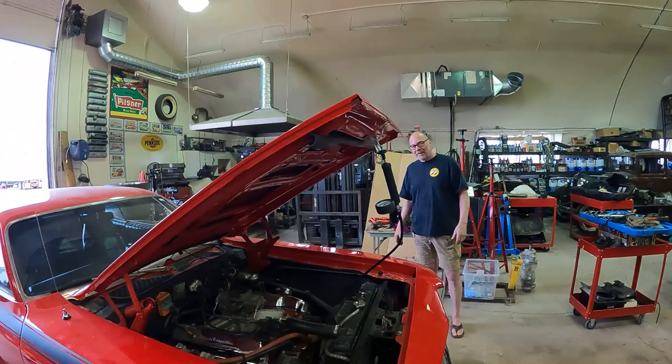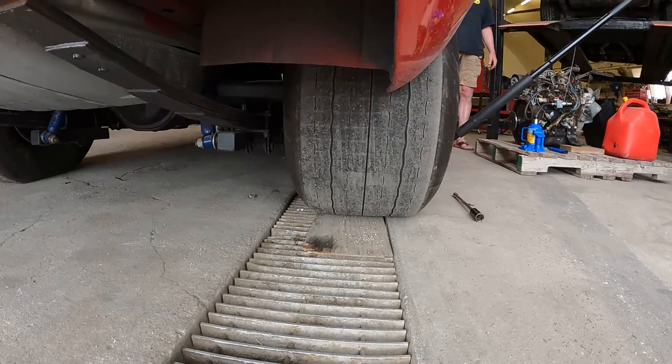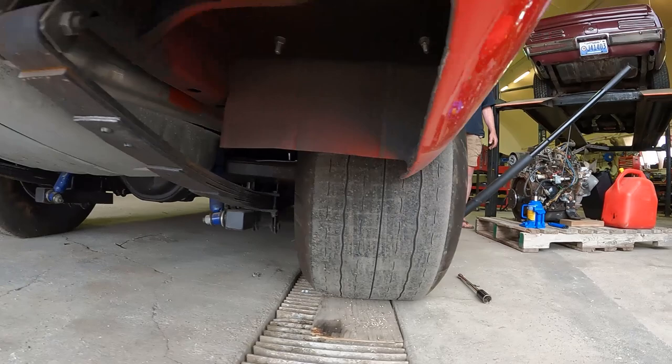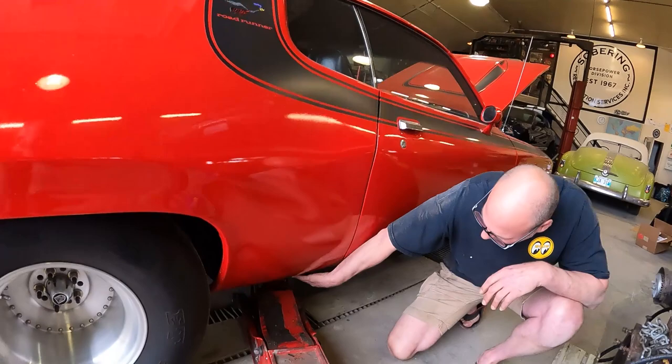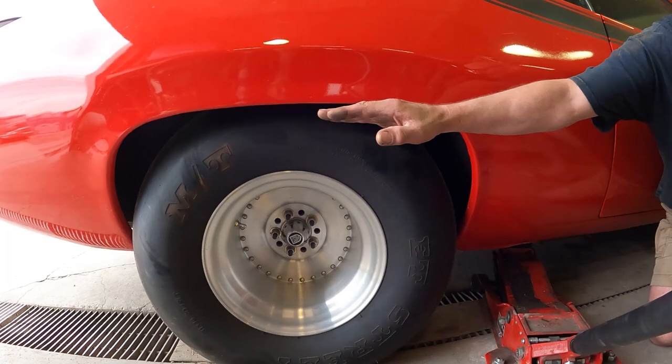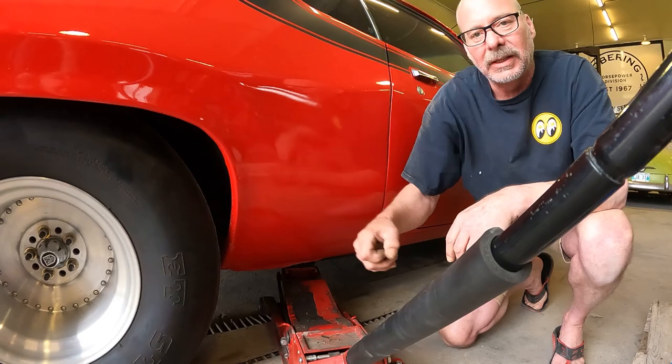We're going to pull these big buggers off the back here. It's definitely got a good footprint. Just some of the stuff that's been done underneath — when we lift it up, we'll show you some more of the stiffeners and all that. This is where we have to jack it up because we have to lift the body so we can get separation to the top of the tire to be able to pull the tire off. Two jacks, lift up the whole car, get the separation, and then we can get the balloons out.